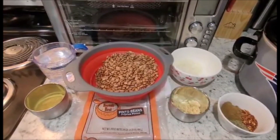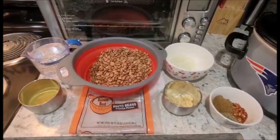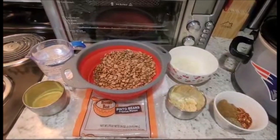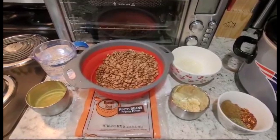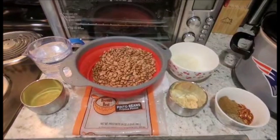The ingredients you will need: start with dried pinto beans, approximately three cups (24 ounces), rinsed with stones and any dirt removed. You will also need a medium onion chopped up, seven cups of water, chicken bouillon, garlic, cumin, and I'm adding red pepper flakes and Italian seasoning as well.